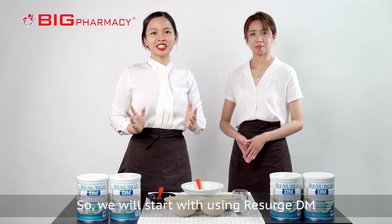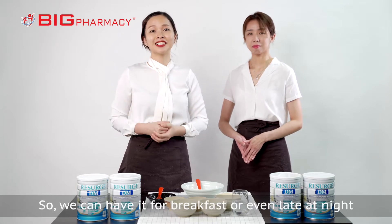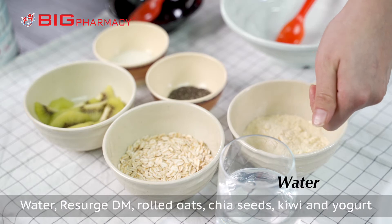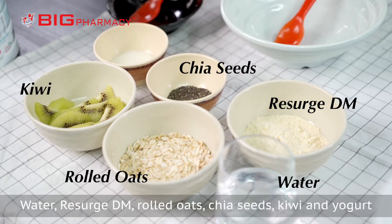So we will start with using ResearchDM to make an overnight oats. You can have it for breakfast or even late at night. The ingredient list includes water, ResearchDM, raw oats, chia seed, kiwi and yogurt.